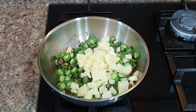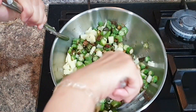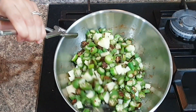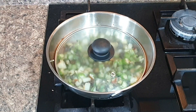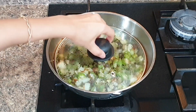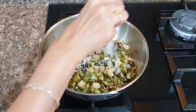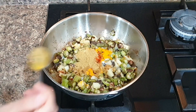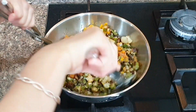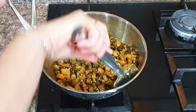Once bhindi is half cooked and all the sliminess is gone, add finely cut potatoes — cut them fine so they cook in time with the bhindi. Cook on medium flame now so that potatoes get soft. Adding salt at this stage fastens the cooking process of potatoes. Once potatoes are soft, add all masalas: turmeric, coriander, cumin, red chili, and salt. Cook for another few minutes and your bhindi is ready.